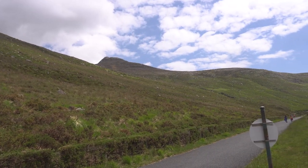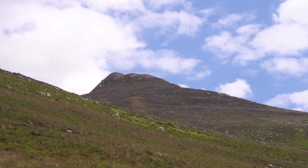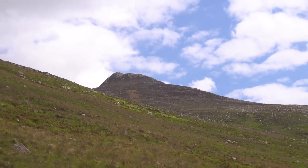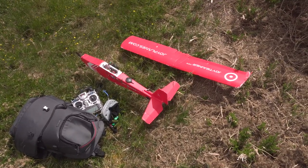It was time to test this setup in another location, this time in higher mountains. The goal is to try to reach the peaks of the mountains — at least one of them — and have fun in the process.